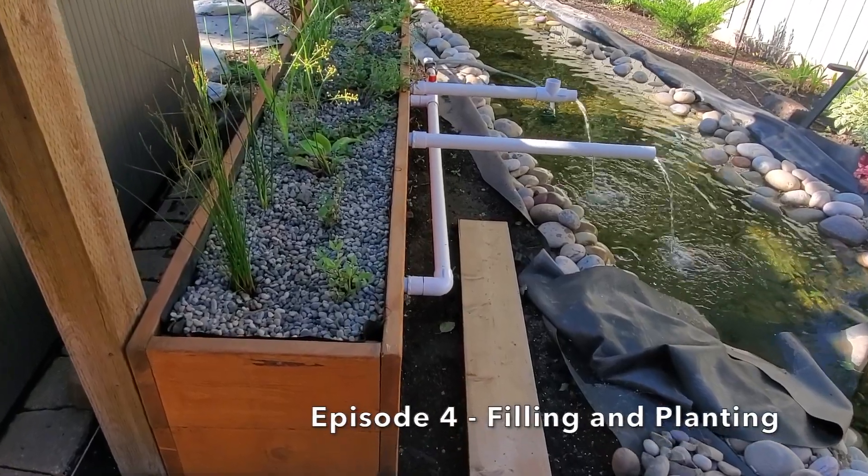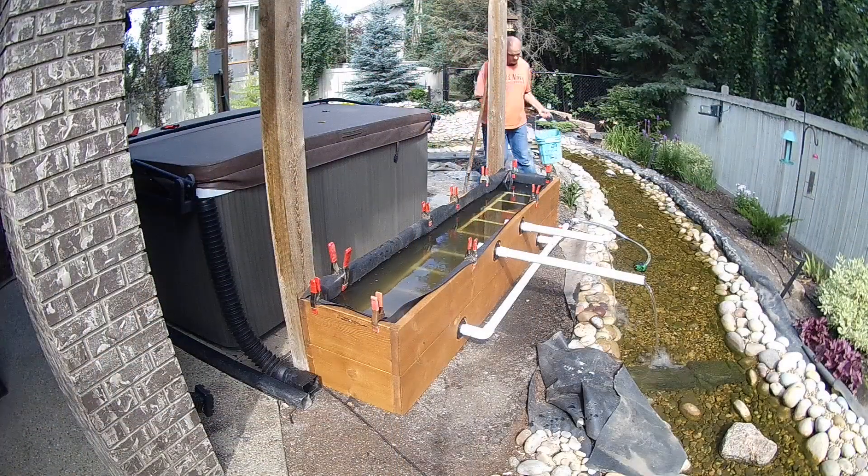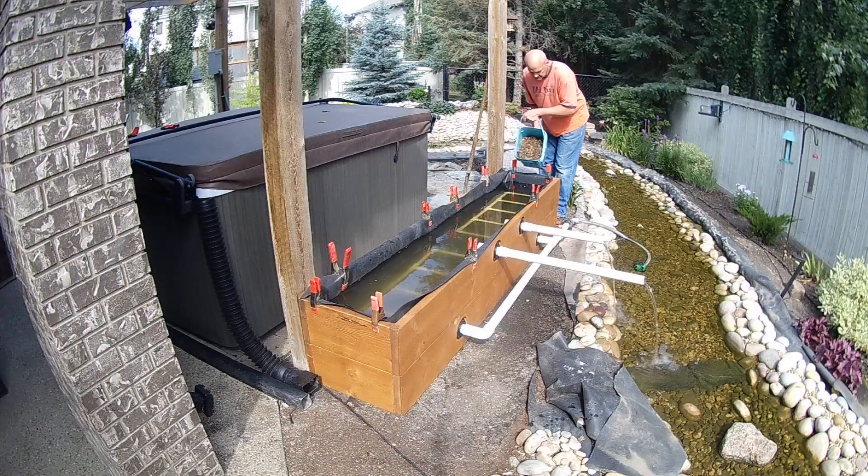Thanks for joining us on episode four of building a bog filter. In this episode we will walk you through installing the filter media as well as planting the aquatic marginal plants into the bog.